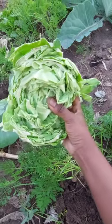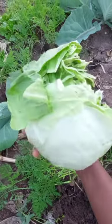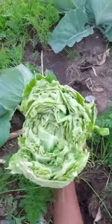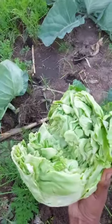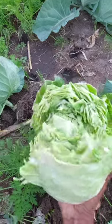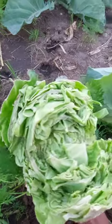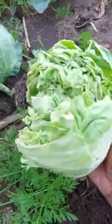The second cause of cabbage splitting is fertilizing late in the season. This can also cause the head to split, and you can prevent that by avoiding fertilizing after the heads have become firm or thick.